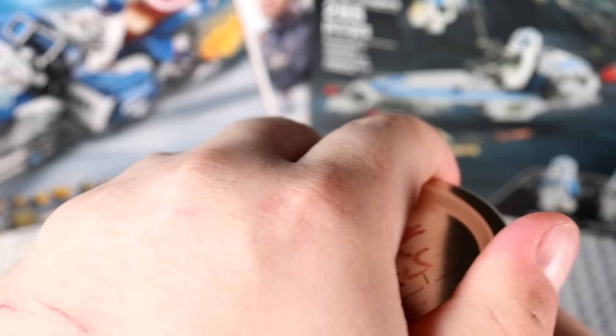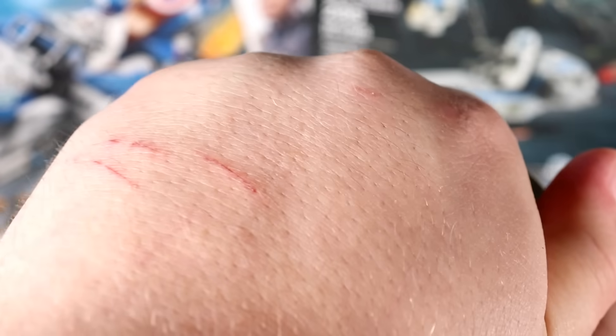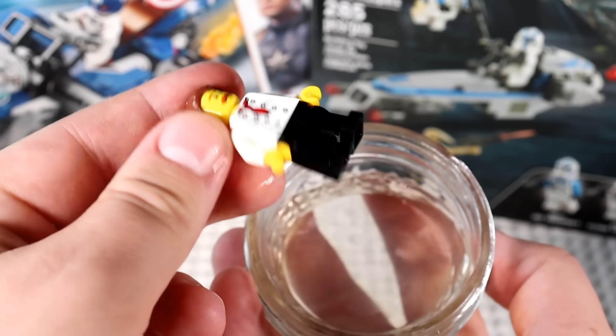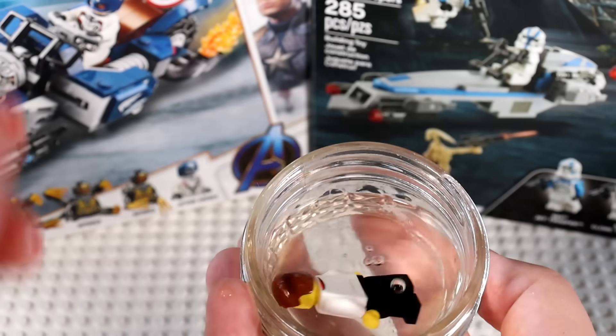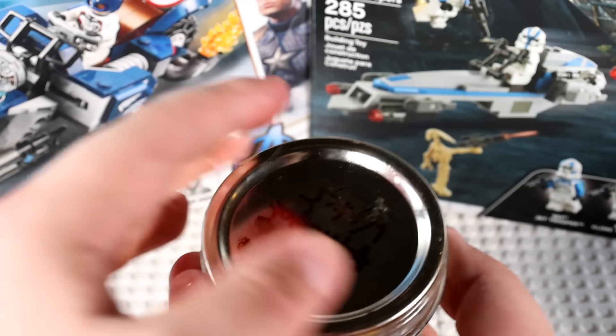We were supposed to do this one first because it's just water — this was supposed to be our baseline test and I completely forgot to do that. It's clean, I don't see any mold. The LEGO minifigure is just a clean LEGO minifigure. This is the control of the experiment.